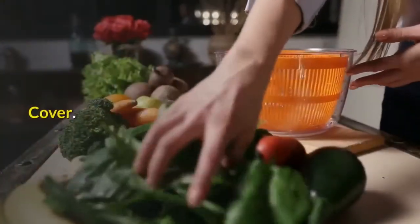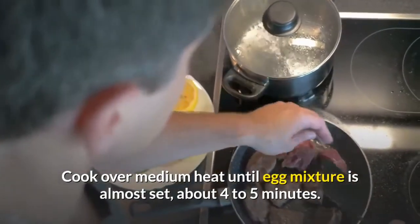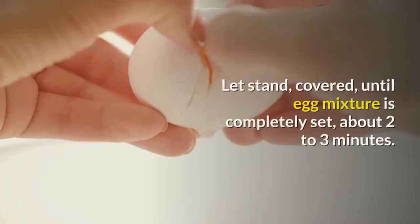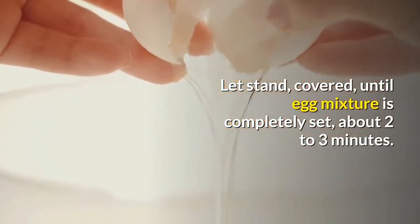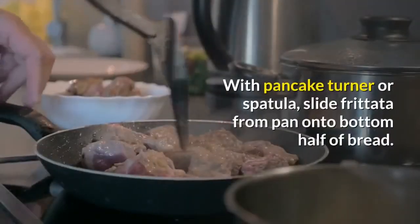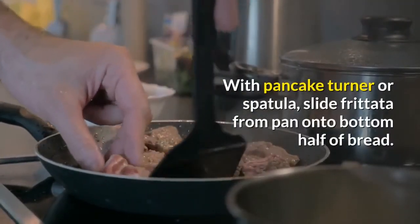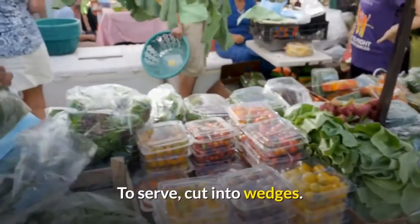Cover and cook over medium heat until egg mixture is almost set, about four to five minutes. Remove from heat and let stand covered until egg mixture is completely set, about two to three minutes. With a pancake turner or spatula, slide frittata from pan onto the bottom half of bread. Top with tomato slices and the top half of bread. To serve, cut into wedges.